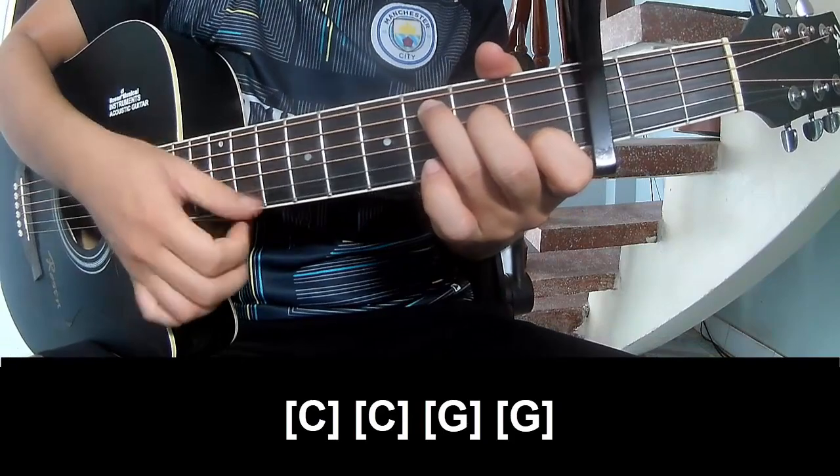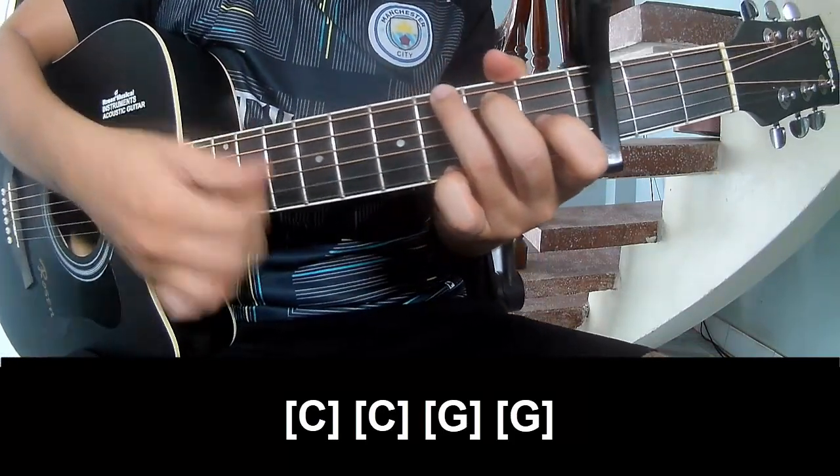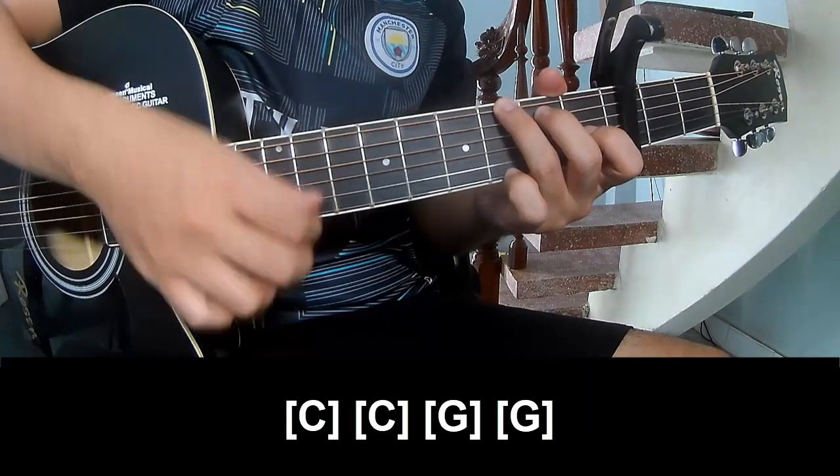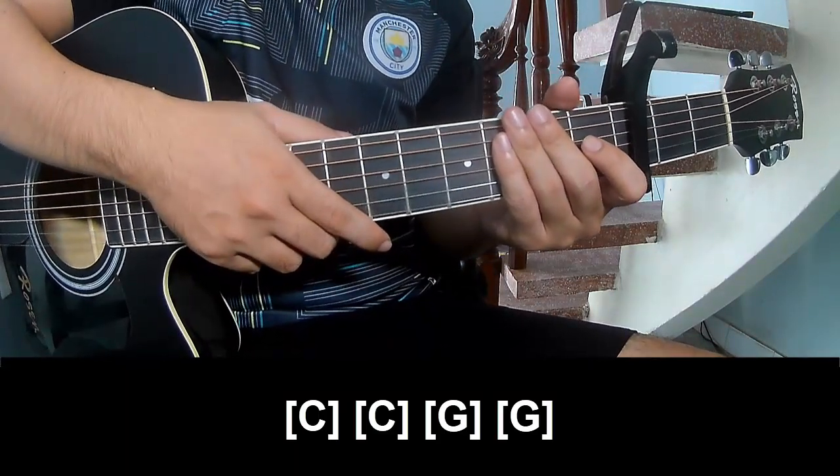C, G, G. And the system is the same way. Thank you for watching and see you again.